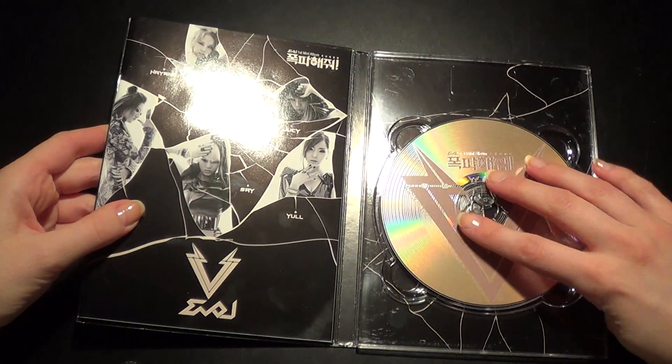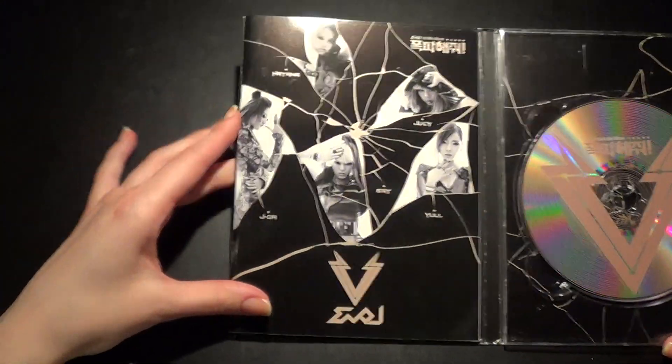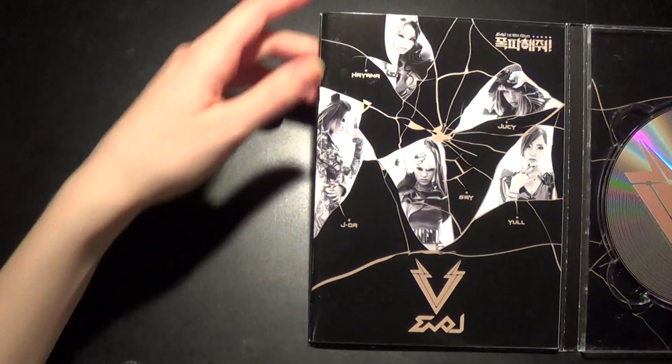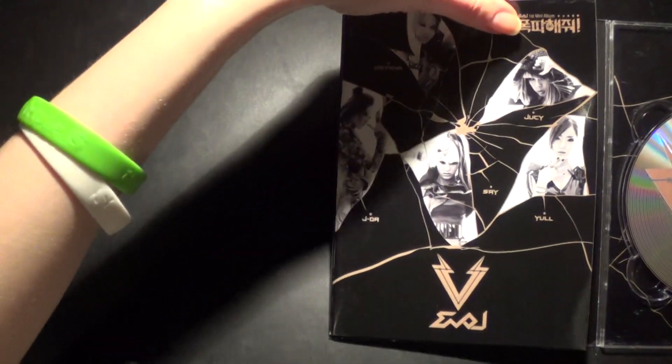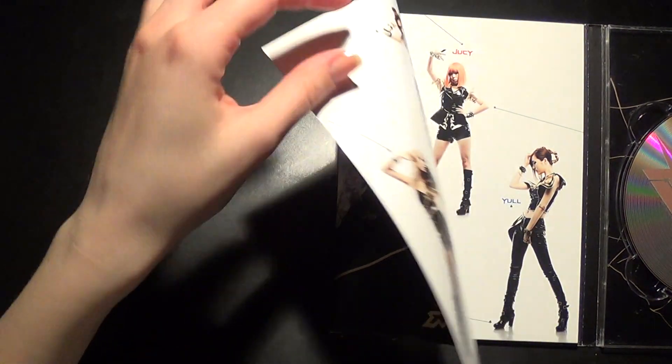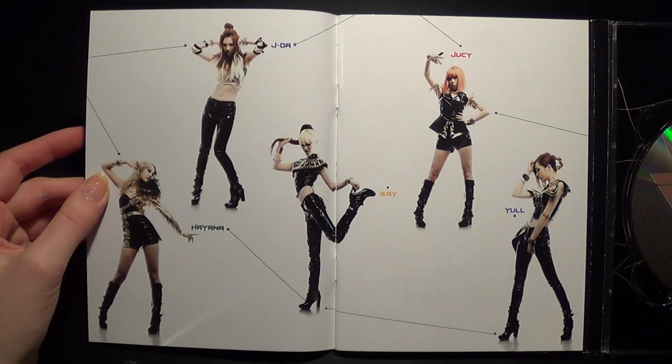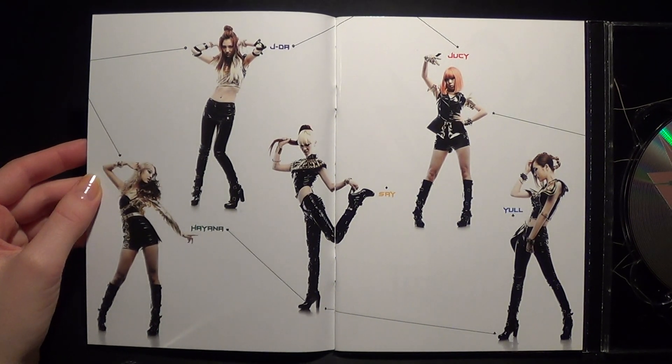But yeah, so I had this one for some time, like I said. Got it when it came out. So these pages are really nice. They're thick and glossy — like really glossy. You can almost hear it.